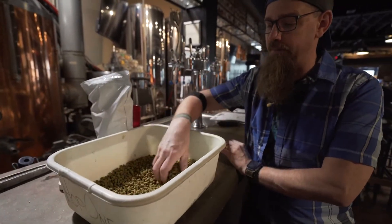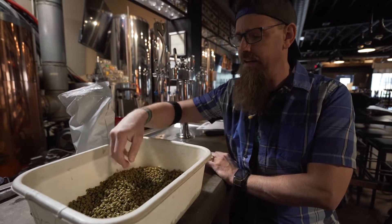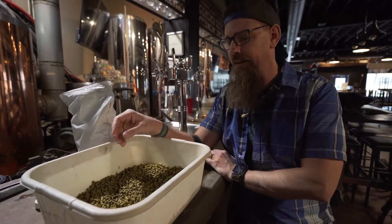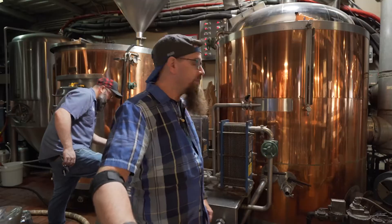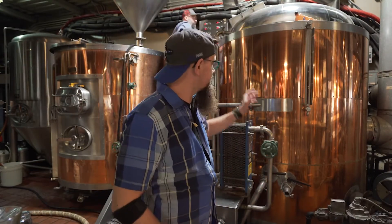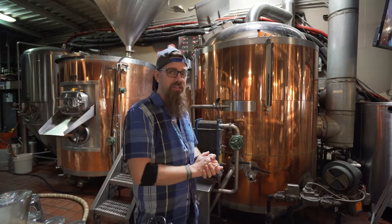Today we're going to be using a magnum hop. It's a bittering hop generally, which means it's just going to take a little bit of the sweetness and counteract it — give us a little balance. This is a sweeter stout we're brewing today, but you still want to cut it with a little bit of hops. And if you don't put hops, it's really not beer, is it? We just finished running off, which means we've collected all the sugar water or wort into the kettle. This is where we're going to boil the wort to sterilize it and kick off some volatile molecules, making this a cleaner, more pure beer. Once it's boiling, we'll add hops.